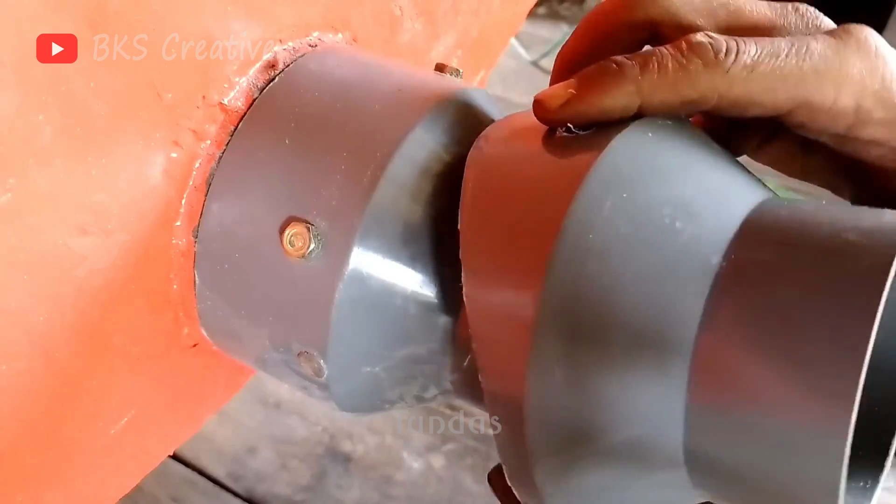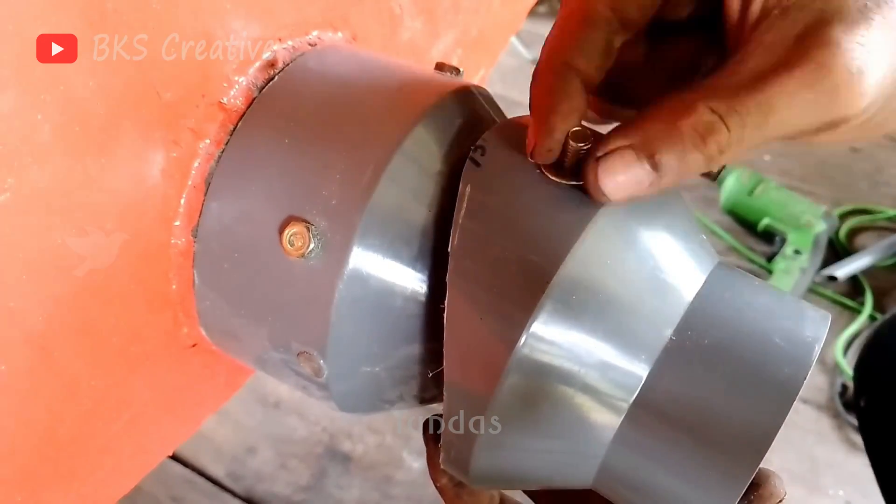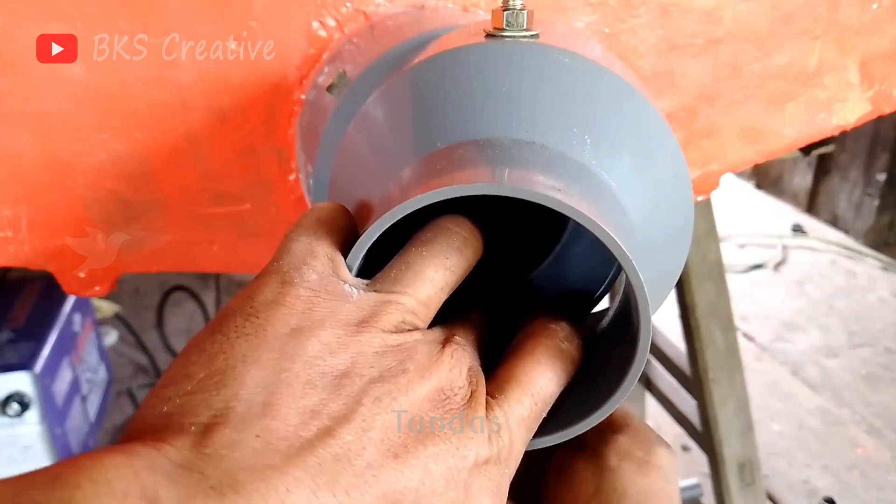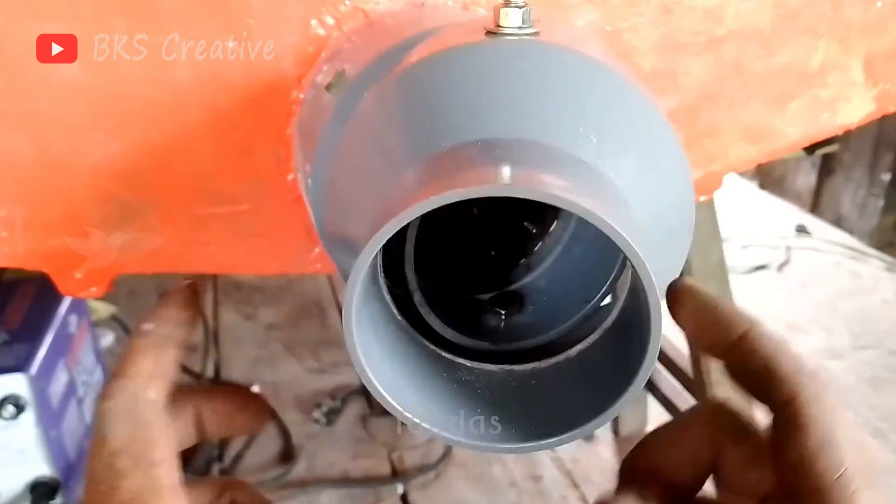It's time to create the steering mechanism for the boat. We'll attach a pipe to the water jet turbine that will change its angle based on the position of the steering wheel.